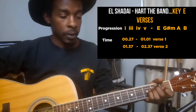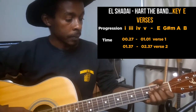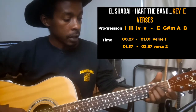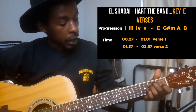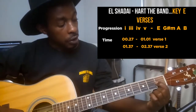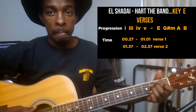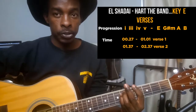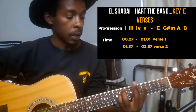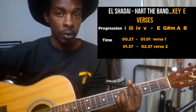For the E major chord, with my middle finger I'm pressing string number 5 on the second fret, with my ring finger string number 4 on the second fret, and with my pointer finger string number 3 on the first fret. That's E major open chord. For G sharp minor, with my pointer finger I'm barring fret 4 from top to bottom.